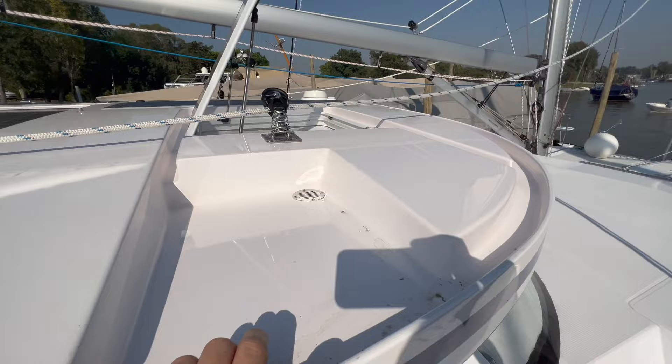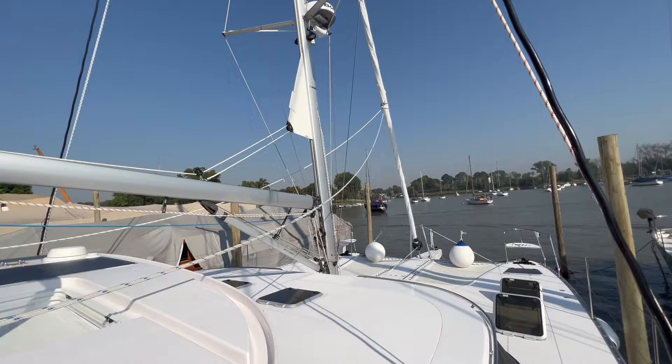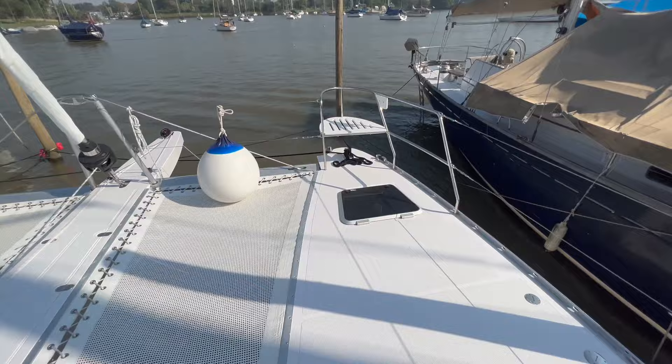Let's walk up to the bow. There is a water catch system here, which can be switched to our water tanks or straight overboard. We have a bit of an extended boom as we have an in-mast furling system. It's extra sun protection for the saloon as well. We have a double cleat and fairleads.